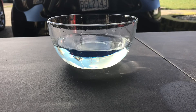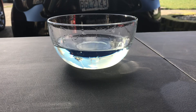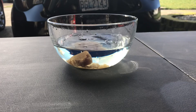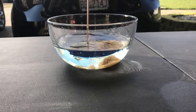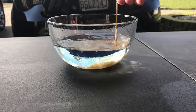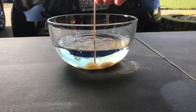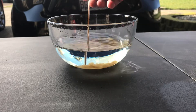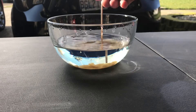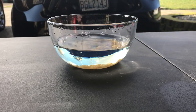Next test we're gonna do the brown sugar. I don't think there's gonna be a whole lot of difference, but you never know. I'm gonna get a good spoonful of brown sugar and get that in there with a different stirring stick so we don't contaminate anything. Just right off the bat it looks like brown sugar would be worse for your car — if somebody really hates you they'll use brown sugar. We'll give this another 15 minutes and see what we get.